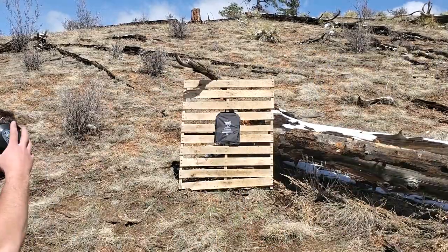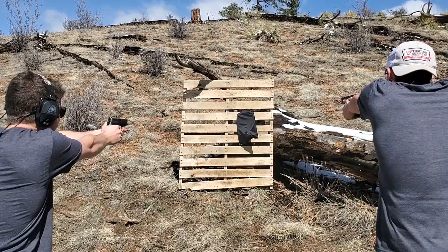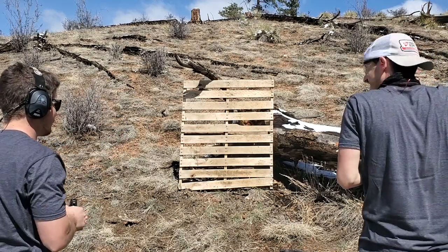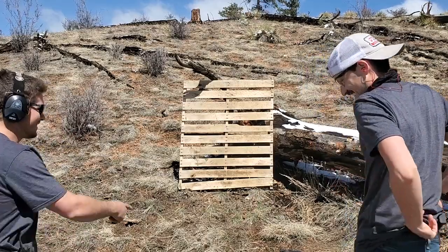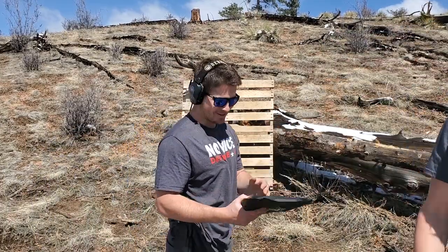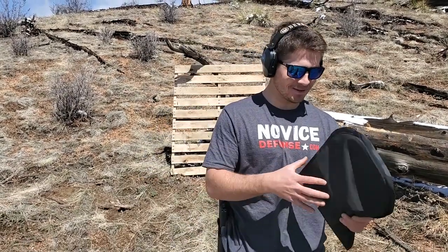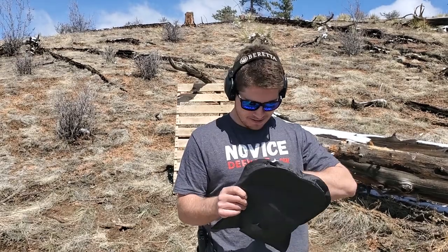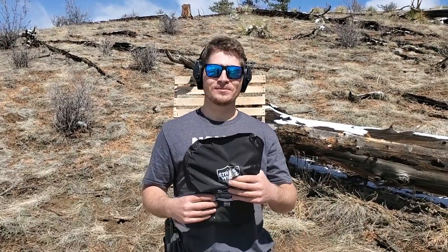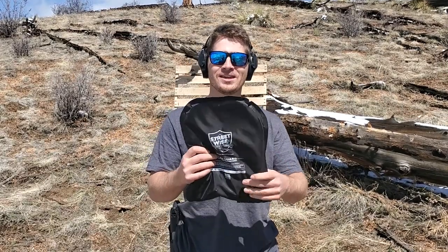We're going to do a full failure test — this is more rounds than it's actually rated for, but we're going to go ahead and empty our magazines. Ready... cease fire. We hit the back side. There were some things we didn't account for — it flipped around on us and we hit the back side. It's very torn up in the middle, but I'm not seeing any protruding rounds. We didn't get to shoot it that many times; it fell off the board pretty quick since we ran out of staples and it wasn't completely secure. But it still held up taking rapid rounds like that.